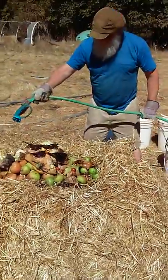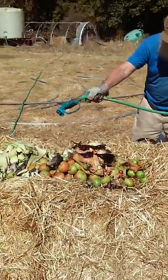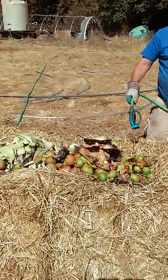Hey there, Bridget Lindahl Goff with Conscious of Economics and Urban Farm Project YouTube channel.